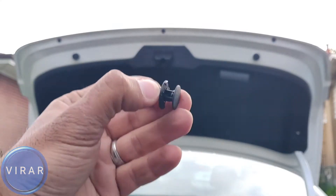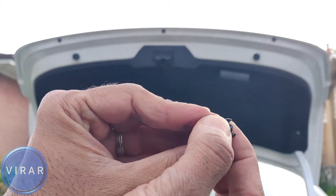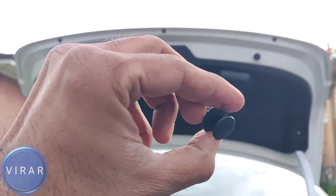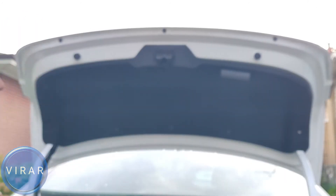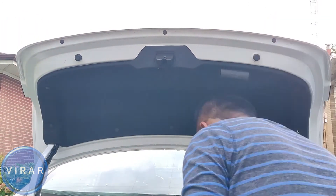When you're putting the clips back on, just make sure that the middle part of the clip is pulled out. That way, the main part can squish in. Put the clip back in and then push the middle part in. Repeat the process for all the clips. And let's not forget to put those two screws back in.